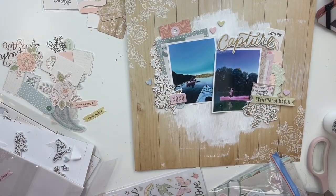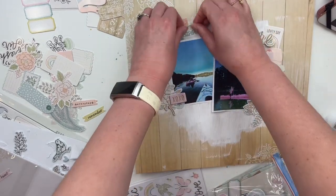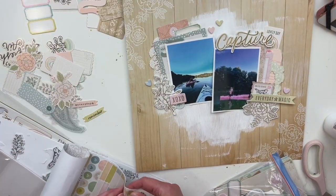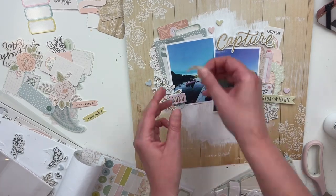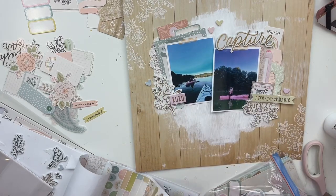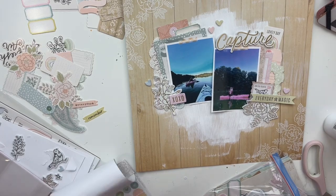My title is going to be 'Capture,' and then I'm going to put another word piece on the bottom as well to kind of even it out a little bit — and even some journaling, which is unlike me. So look at me going out of my comfort zone and doing different things. I love how this layout is coming together. I think these are some special photos and some special memories, and I just love being out on the water.